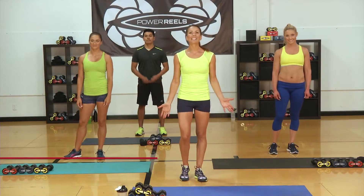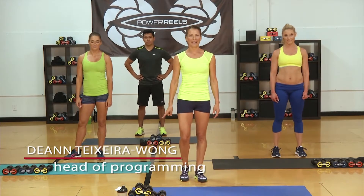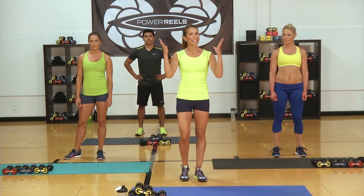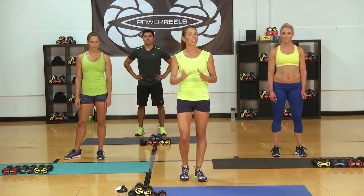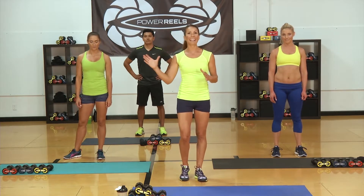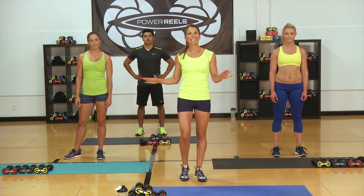Welcome to Power Reel's HIIT workout — high-intensity interval training. We're going to get that heart rate up nice and high, then recover with 30 seconds of our low interval, then 30 seconds of our high interval. Three times through, and you'll get a minute of rest in between.